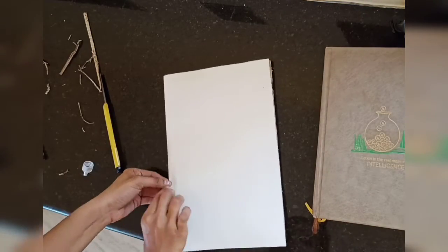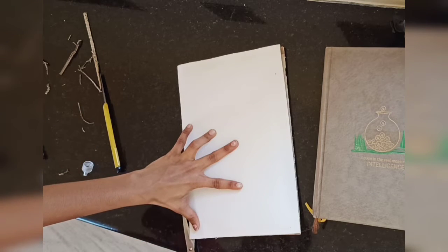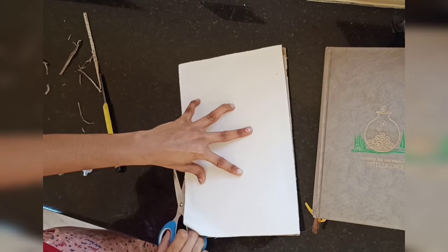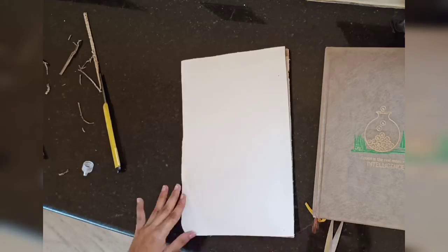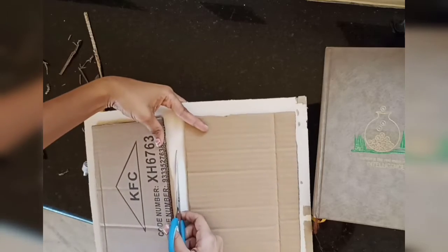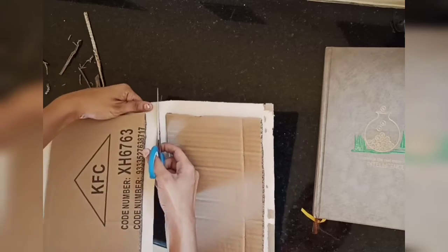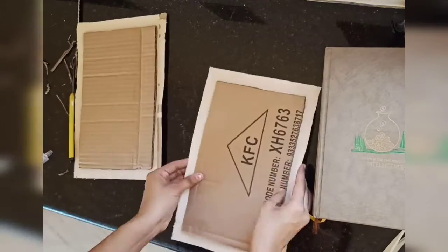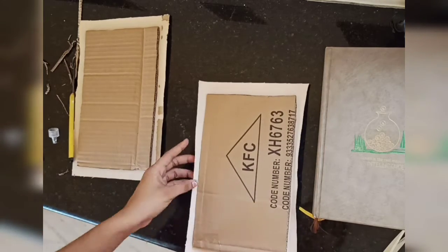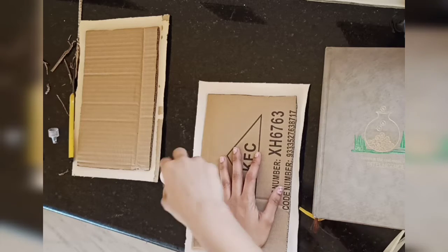I have let them dry for a day. Now I am cutting them into separate pieces. The next step is to fold the edges and glue them with Fevicol.